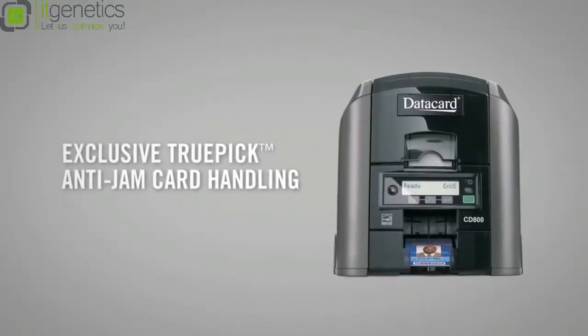Everything you need for enterprise applications — Ethernet, internal print server, remote management — it's all standard on the CD800 printer. The speed and reliability is amazing.